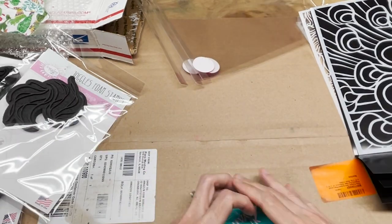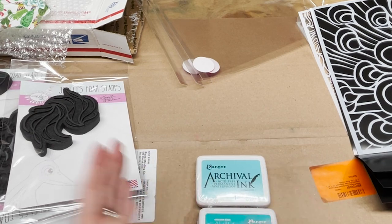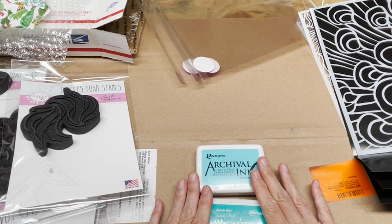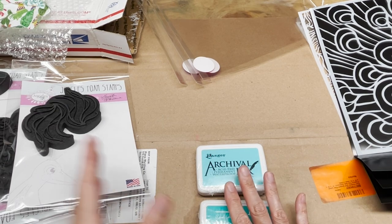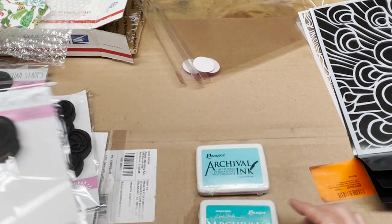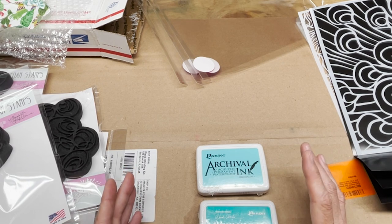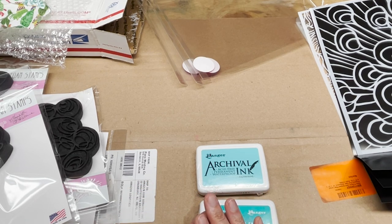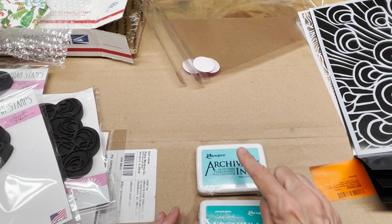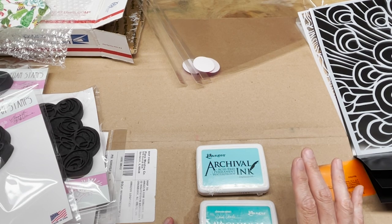I've got two archival ink pads included in some peacock colors, by Ranger. They are archival, so they're acid-free, permanent, waterproof, and they're not going to fade. They are oil-based though, so you need to clean them off your stamps with a baby wipe, or what I use at home is a citrus scrubby — a glycerin soap with citrus, all natural, with a soft scrub on one side. It works great on the surface of foam stamps and takes archival ink off really nicely. I'll link that below because it's all I use to clean my foam stamps.